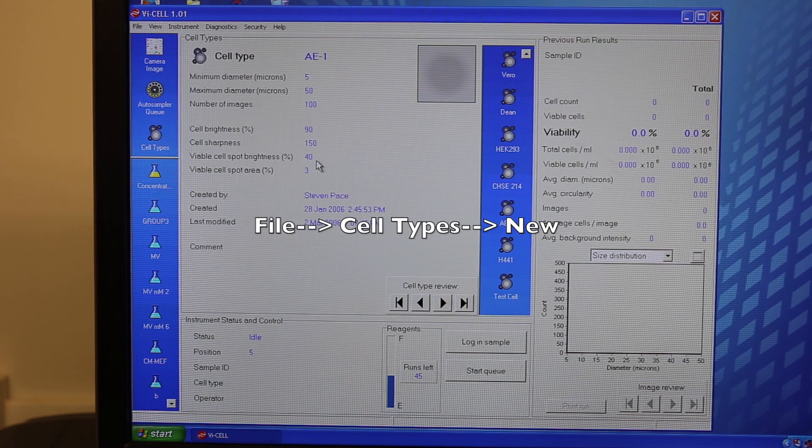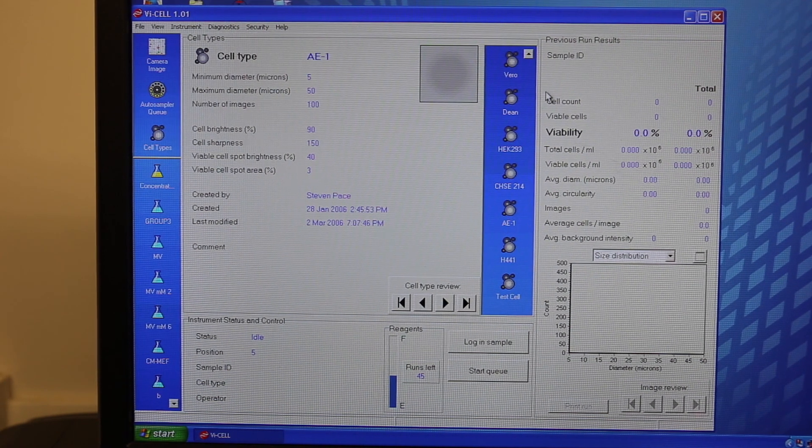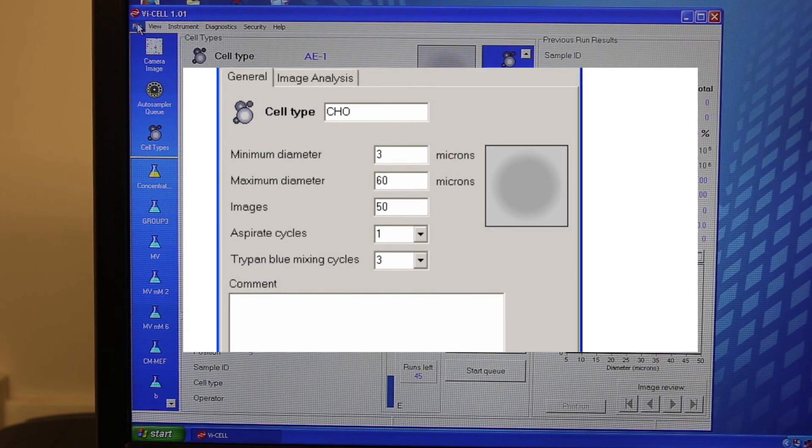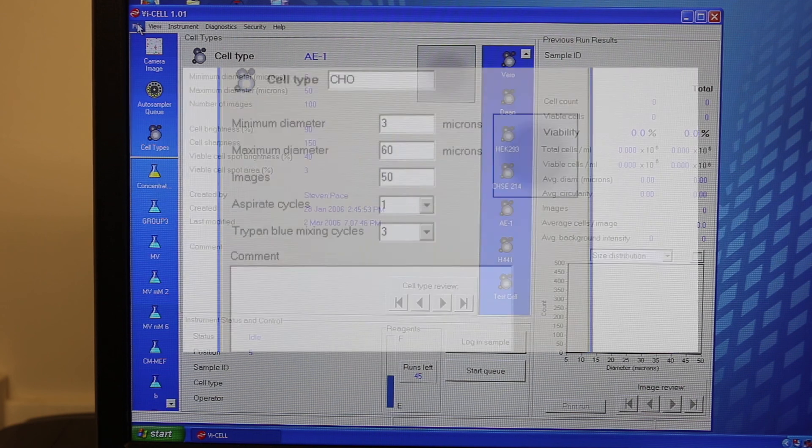In this area you will be able to type the type of cell as well as the minimum and maximum diameter and the number of images you wish to take of each of the cell samples.